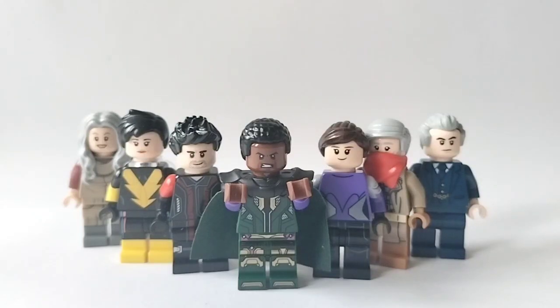Yo, what's up, Brick Street fans? It's Adam here from the Brick Street Boys, back with another video. And today we're going to be taking a look at my brand new custom showcase from the newest addition to the Marvel Cinematic Universe, Ant-Man and the Wasp: Quantumania.